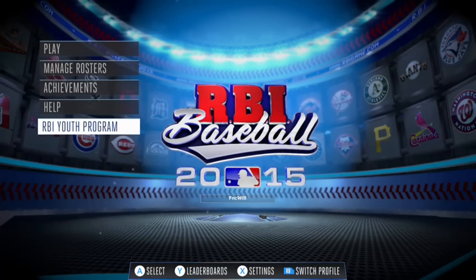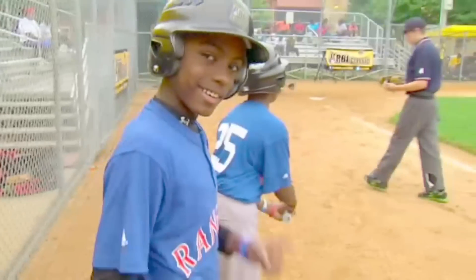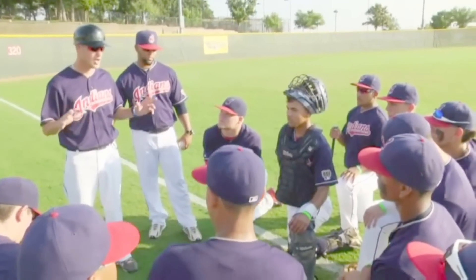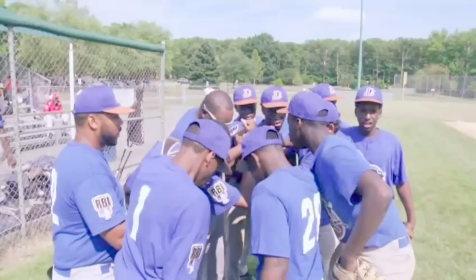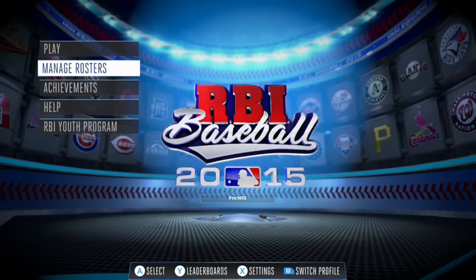Wait a minute. What's the youth program? RBI — provide the opportunity. They're a great organization. They believe in the youth, and that's what we need. We need more people to believe in our youth. RBI is a great program. It's kind of like a promotional video saying that they help youth baseball programs. Interesting to see in a game menu, but that's pretty cool.